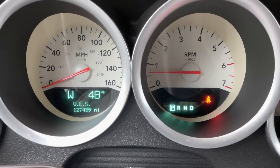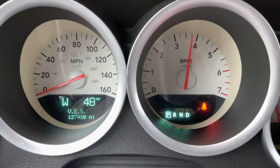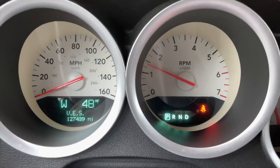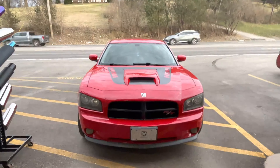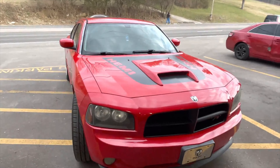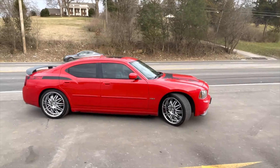Let you guys hear on the inside. Dodge Charger with Carbon R's, two and a quarter all the way back into double wall four inch stainless steel tips.